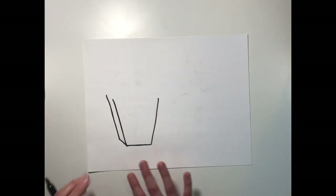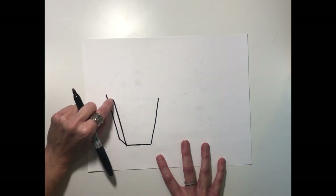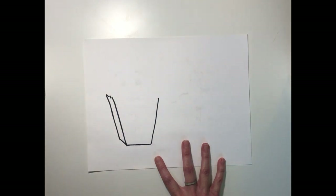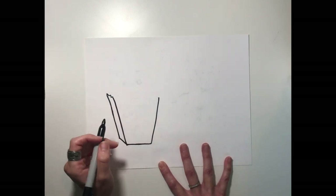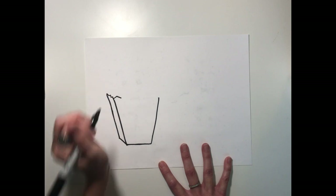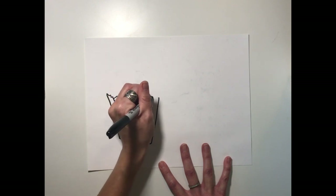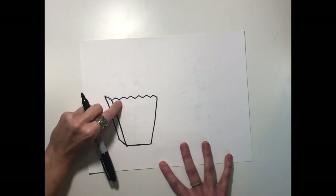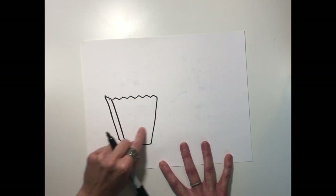It doesn't have to be perfect because it is a paper bag. We're going to close it up — if this is difficult, you can just close it with a straight diagonal line. But I'm going to use a zigzag line to make it look like the top of the paper bag. A pro tip: don't make the zigzags very close together — make them a little bit wide and flat. They don't have to be perfect; remember, this is a little cartoon snack drawing. When we color, we can draw lines down from these with white and red to create that classic popcorn bag look.